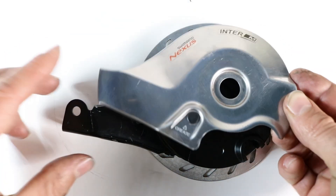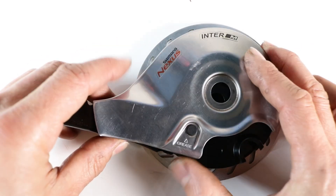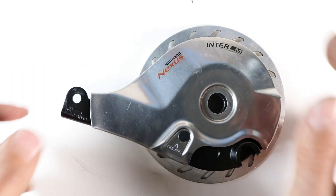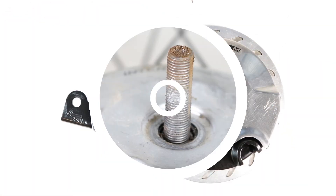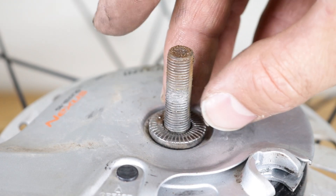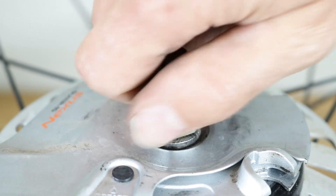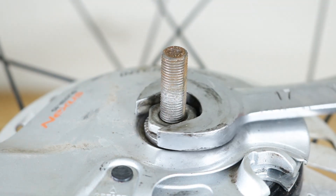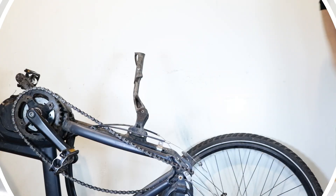Rotate the section until it securely clips into the backing plate. Position the metal cover onto the roller brake and press down on the cover to securely clip it in place. Attach the roller brake to the hub and reinstall the wheel.